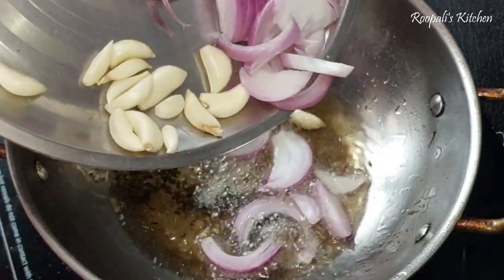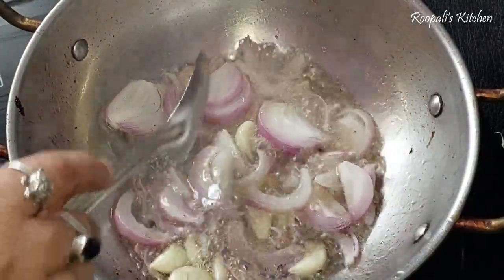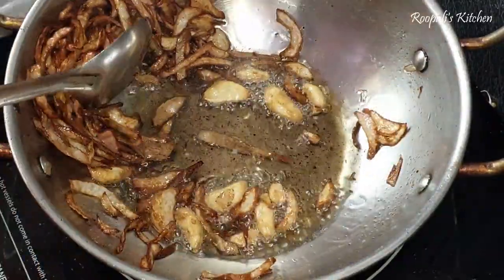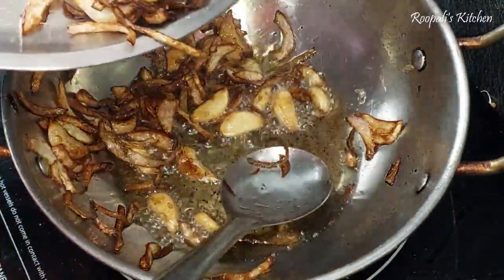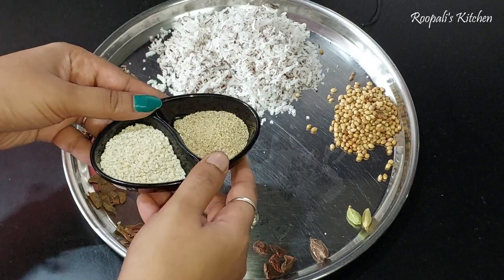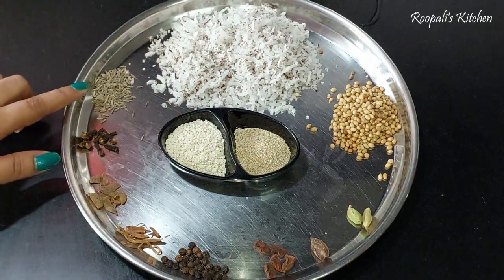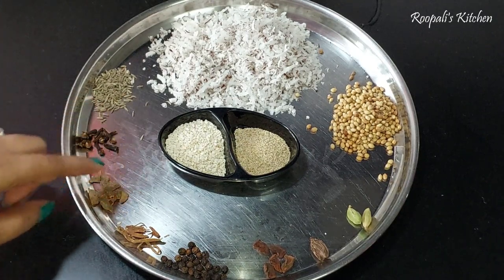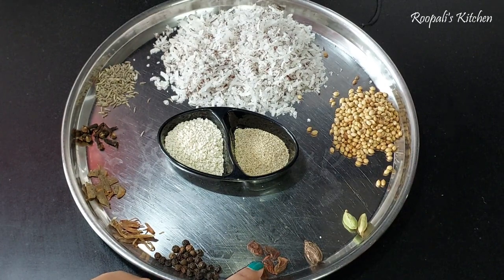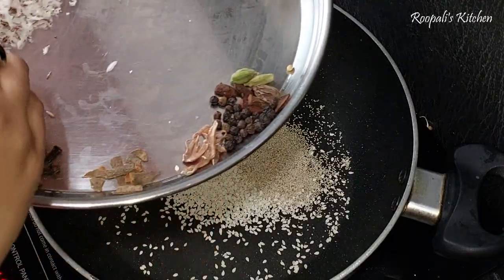Now let's prepare the masala. We have fried the masala for a long time. If you put the masala in the fridge, it will stay good for 1-2 months. I have made a golden fry. Now we are taking some masala - about 2 tablespoons. This came with mozzarella, jira, dalchini, and long - about 4 tablespoons.